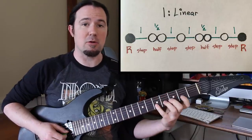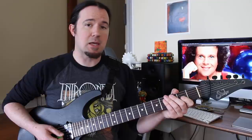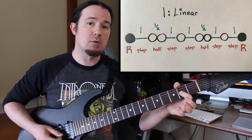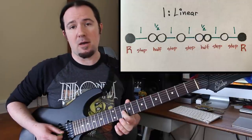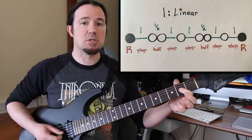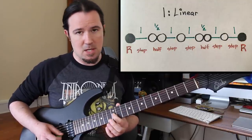Whenever we play the minor scale linear across a single string, it's super easy to see what's going on inside of it. For most examples in this video, I'm going to be using A as the root note, because that's the key of Van Halen. To play the minor scale, play this series of steps and half-steps: start off on your root, go up one whole step, half step, whole step, whole step, half step, whole step, whole step. So the entire sequence is: root, step, half, step, step, half, step, step.